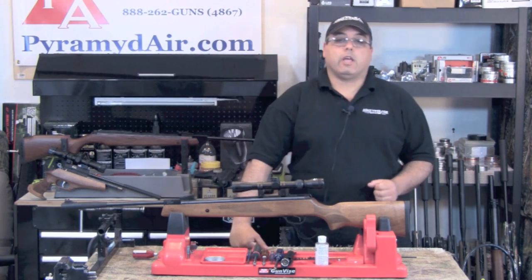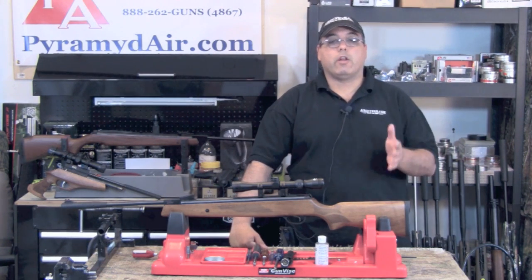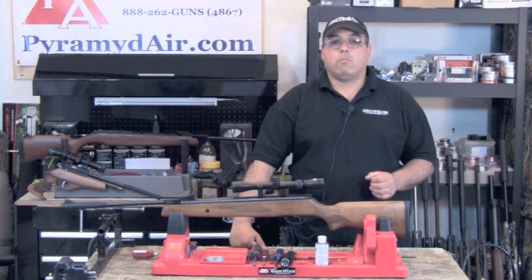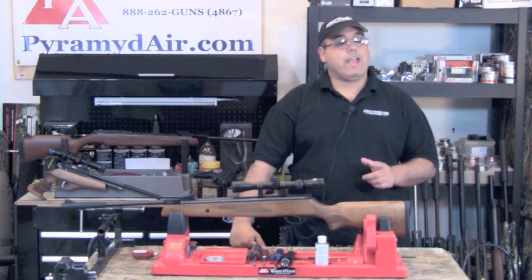The Model 95 generates a lot of power, which in turn means it also generates a lot of recoil. The weight of the rifle helps to manage the recoil, but it still requires proper technique and practice.